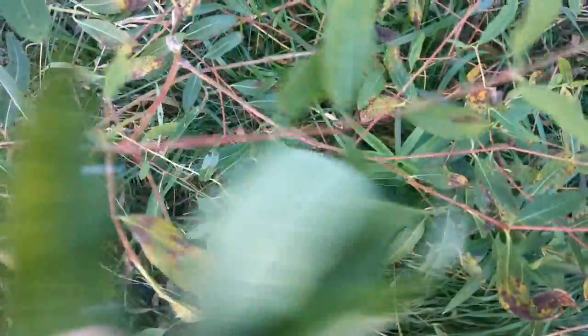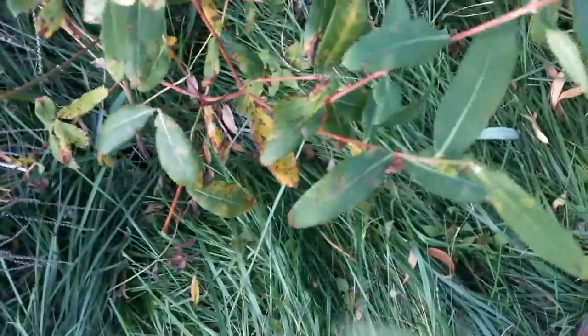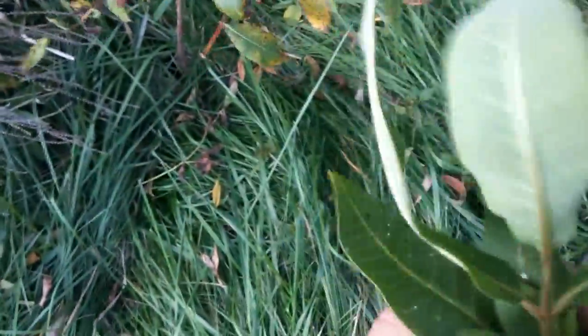Look at the leaves — they're narrower and more of a rounded shape than the milkweed leaf. The color of the stem is a dead giveaway. Dogbane versus milkweed: red stems, narrow leaves, kind of rounded with a slight lancet point.